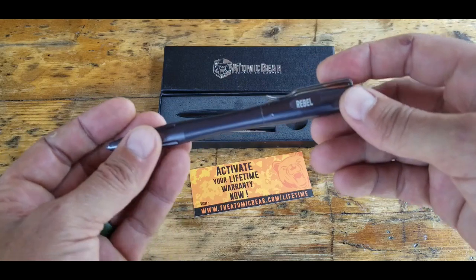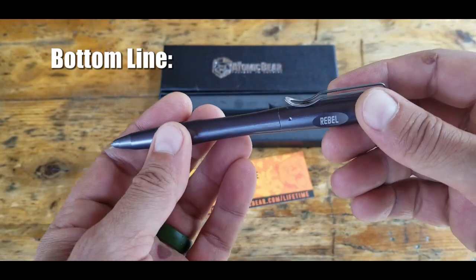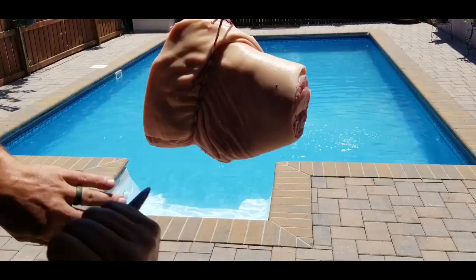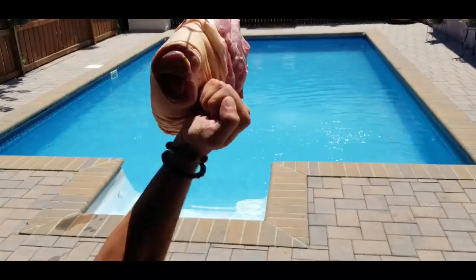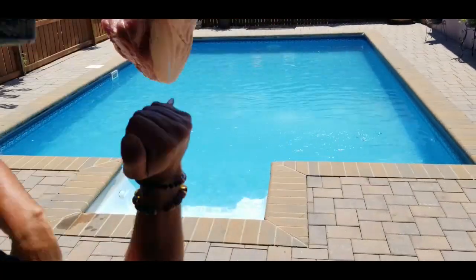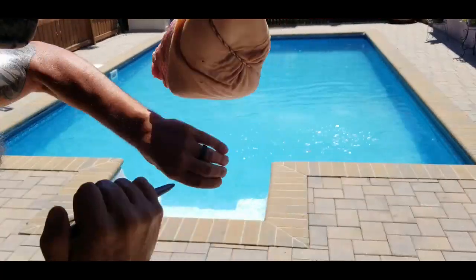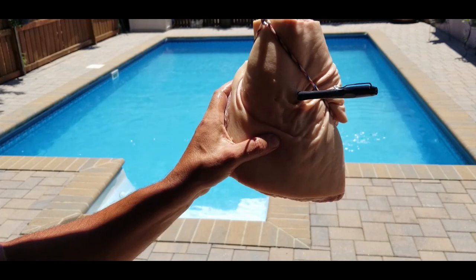Bottom line: if you are in the market for a discreet tactical pen that's really well-built, writes very well, and comes with a lifetime warranty from a reputable company, definitely take a look at this Rebel by the Atomic Bear. It's something I'm going to be carrying in my go bag, especially for overseas and international purposes. I feel that if you do pick it up, you won't be disappointed with your purchase. Once again, this is Helder — I hope you found this review helpful.